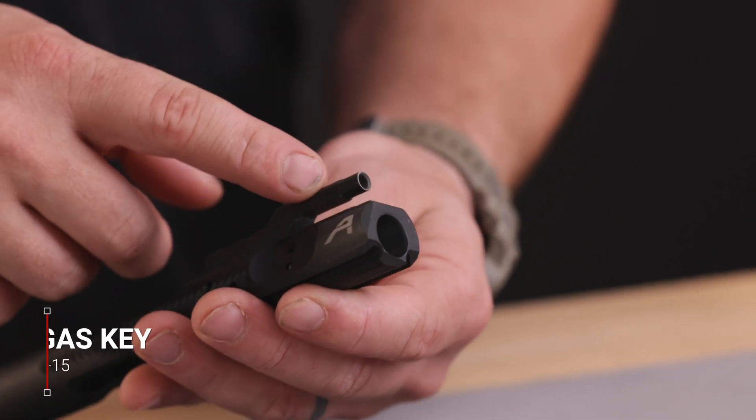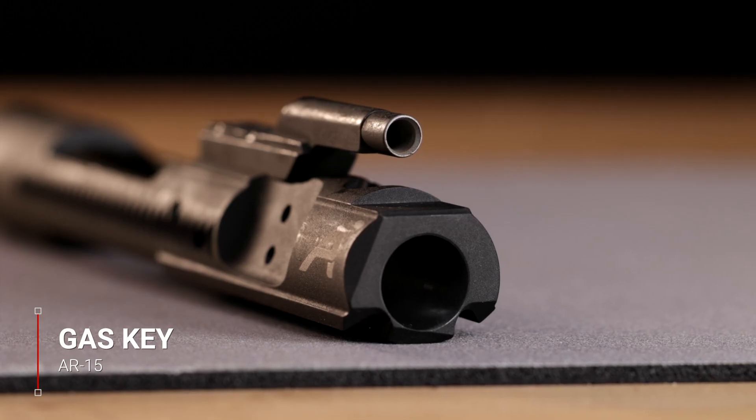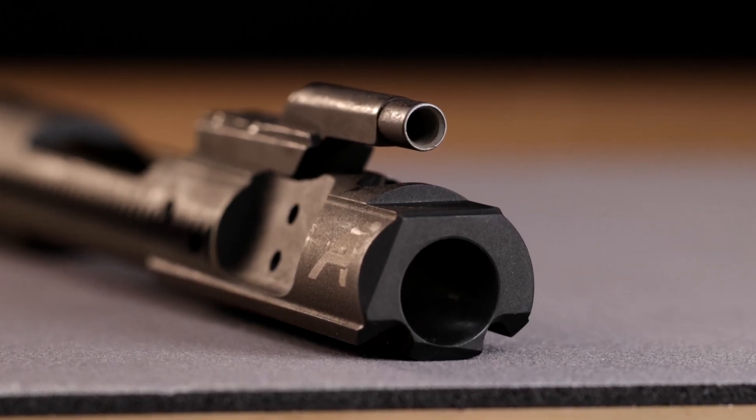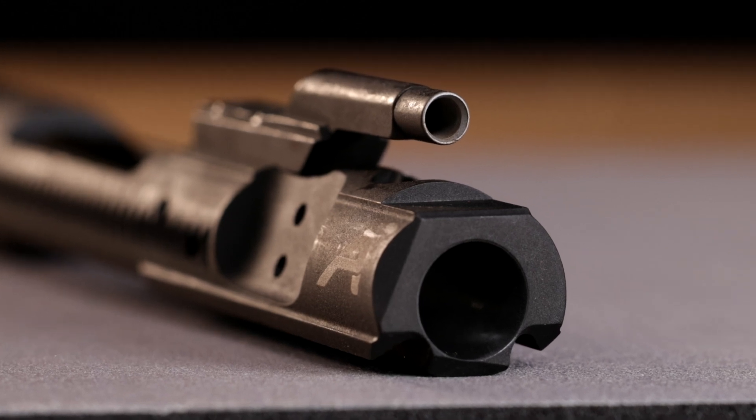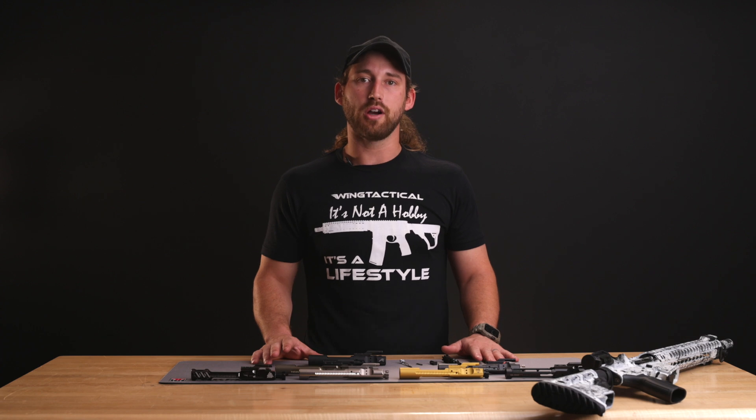The gas key is located on top of the bolt carrier. It is in line with the gas tube and harnesses the trapped gases returning from the fired round. The gas key is hollow and passes the gas into the body of the bolt, which forces the bolt to rotate, unlock, and cycle so that the rifle can fire in succession.